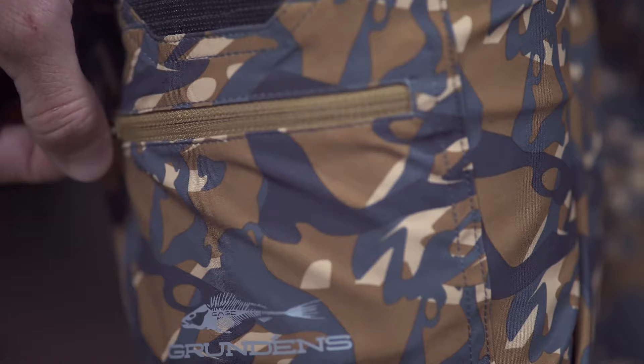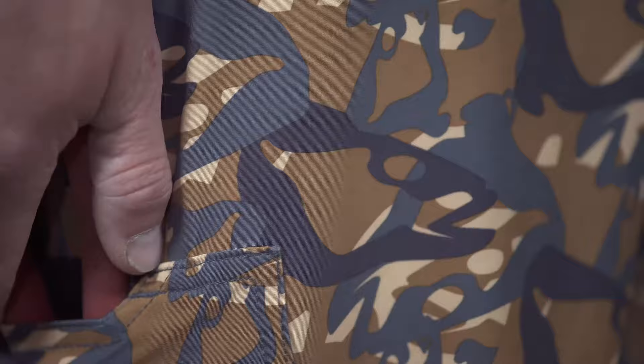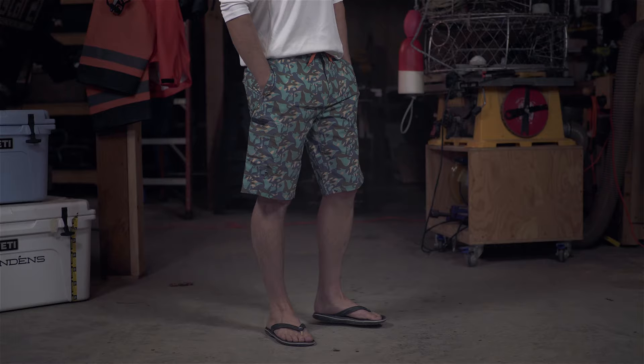Real fishermen need tools, so Grundens added a spacious pocket lined with its ceramic armor-plated super fabric for extreme slash and abrasion resistance where it's needed most.